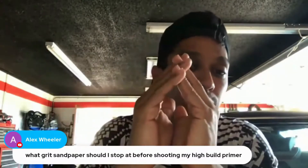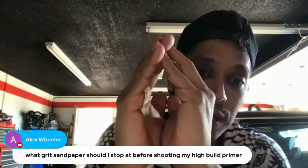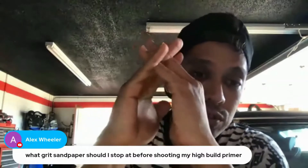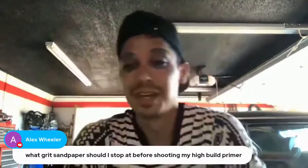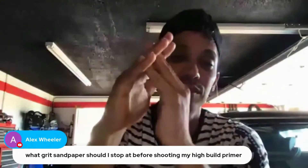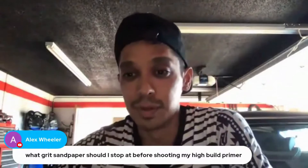You need a good tooth grit for your primer to stick — these are sand scratches. You need a good tooth grit. Ultra fine would be here at 150. It's basically tooth grit, sand scratches — however you want to look at it. Hopefully that helped.